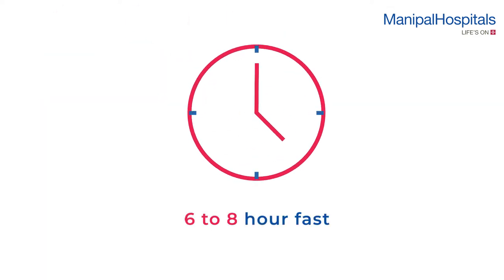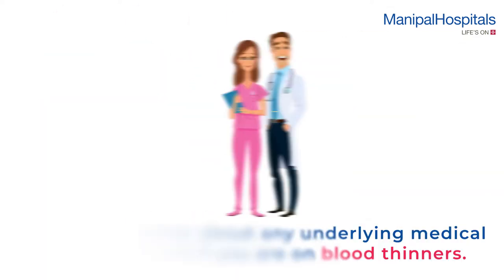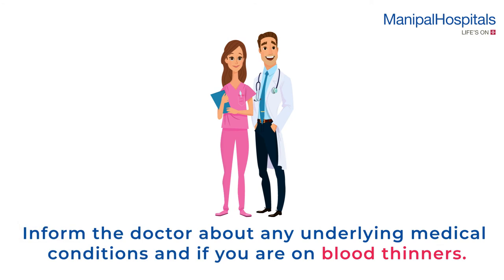Pre-procedure, a six to eight hour fast is advised. Inform the doctor about any underlying medical conditions and if you are on blood thinners.